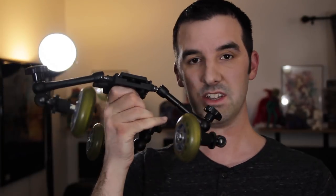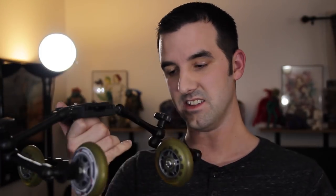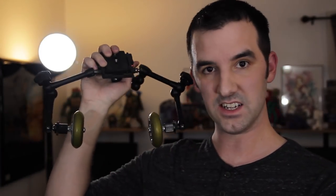I love this little setup right here. I can take this and adjust the wheel so my camera's almost pointing straight down and I can roll it right over top of things almost completely, depending on how small they are. It's amazing.